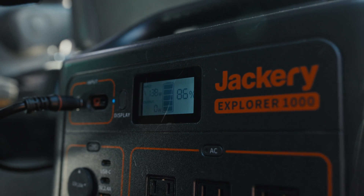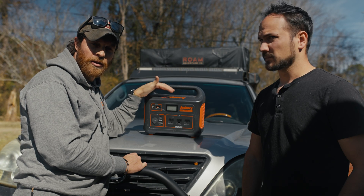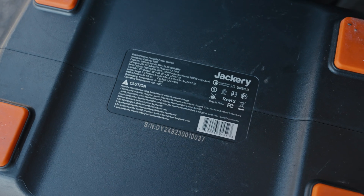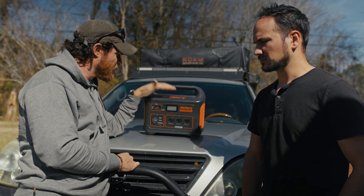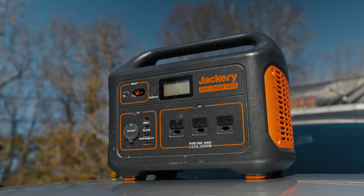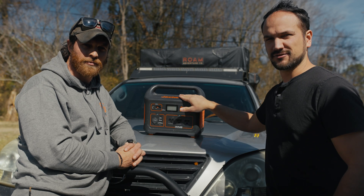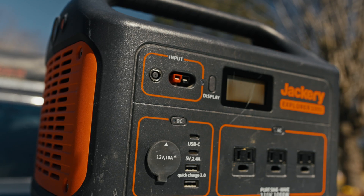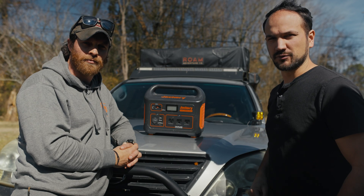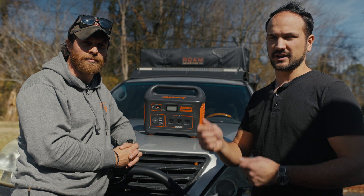This is the Jackery Explorer 1000 — this is an older unit, about three years old. The company has come out with newer units with better tech every single year, and they get better and better. Not to say this one is obsolete — there's still a ton of people running it. The new Jackery Explorer 1000 Pro has the faster car charging, and what they're doing is using two 12-volt inputs and converting to 24 volts internally. We're doing the same thing, just with one cord and a couple of parts.